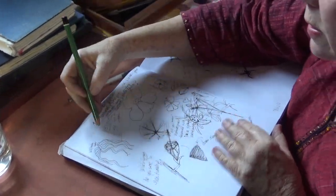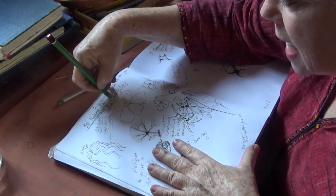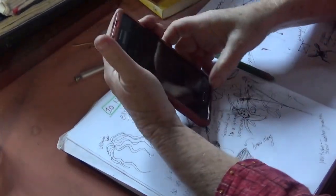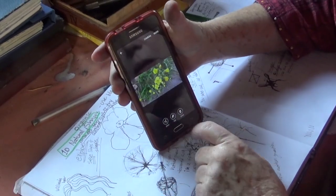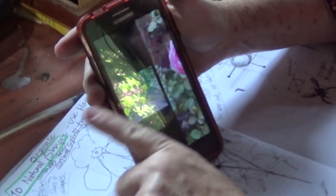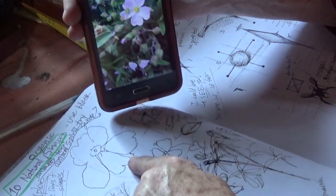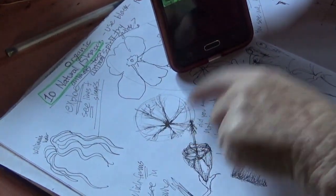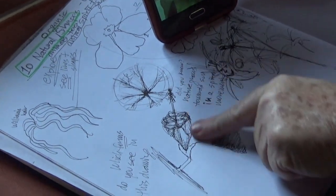Now I'm going to show you the other things I started. The second activity, after the gratitude journal, was to find 10 natural shapes based on photos you took. Let me show you the photos I took the other day. I really liked that one, so I started trying to draw it here — some leaves. This one I drew here too.